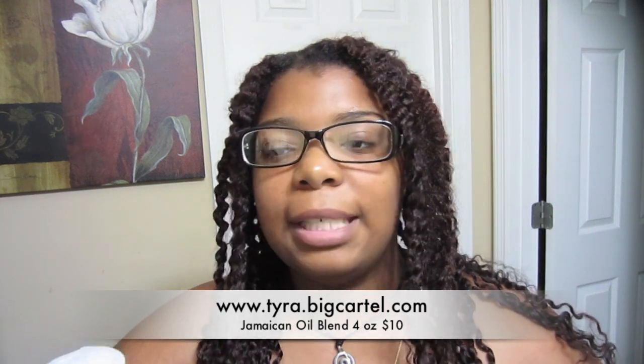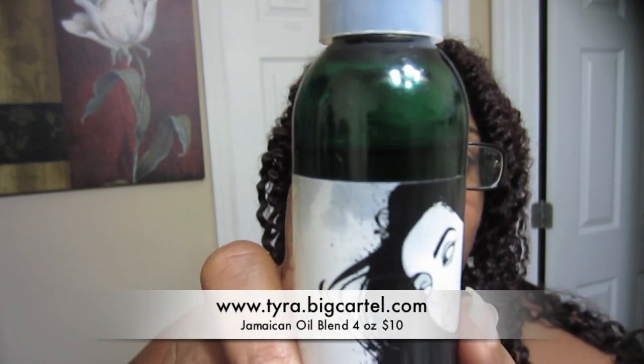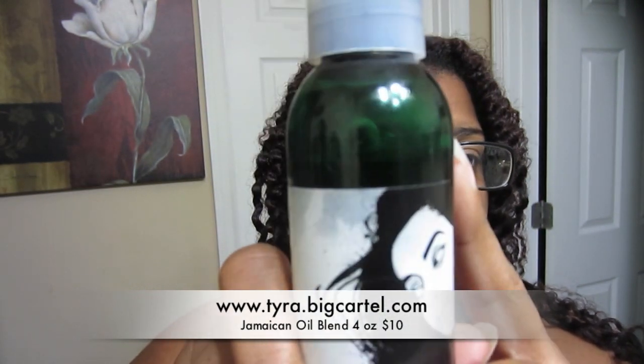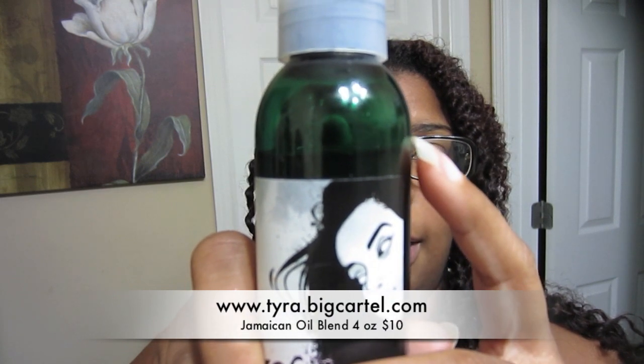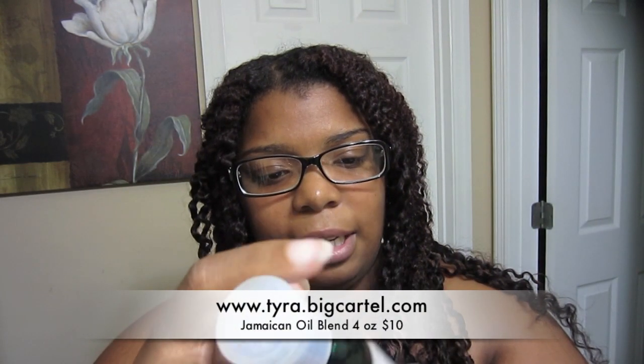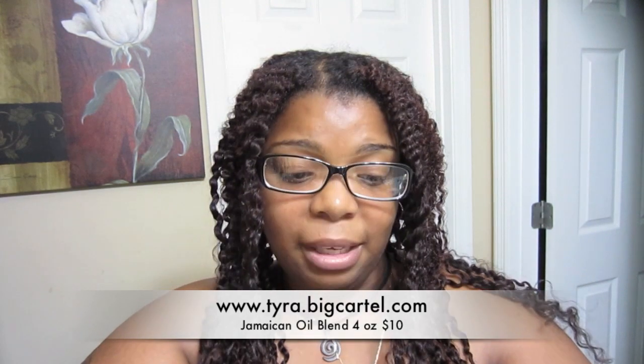It does solidify in colder weather, which is why I was unable to use it when she first sent it to me. I've had it since January and a little bit of this goes a very, very long way — it's still here in the package. I think it's a four-ounce and it retails for around ten dollars — I'll list the price below.